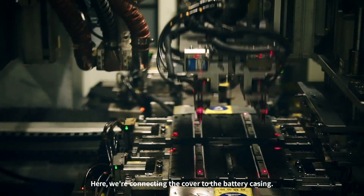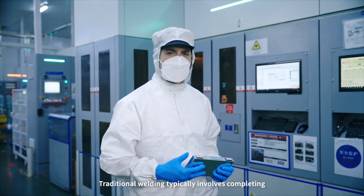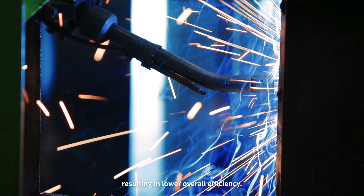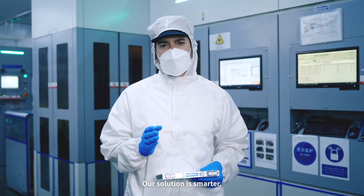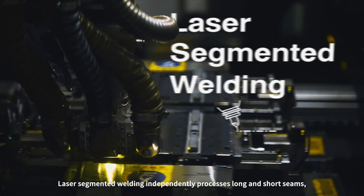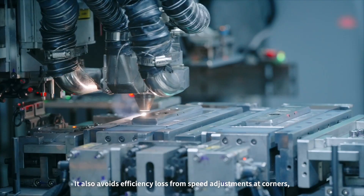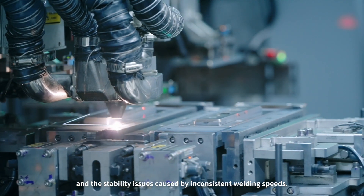Take a look. Here we're connecting the cover to the battery casing. Traditional welding typically involves completing a 40-centimeter seam in one go, resulting in lower overall efficiency. Our solution is smarter: laser segmented welding independently processes long and short seams, boosting efficiency by 100%. It also eliminates efficiency loss from speed adjustments at corners and the stability issues caused by inconsistent welding speeds.